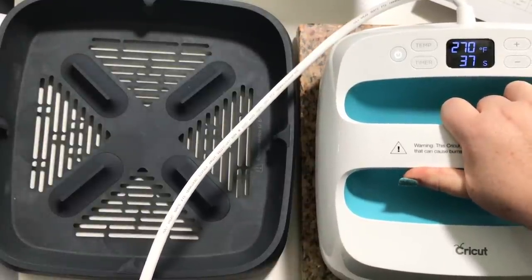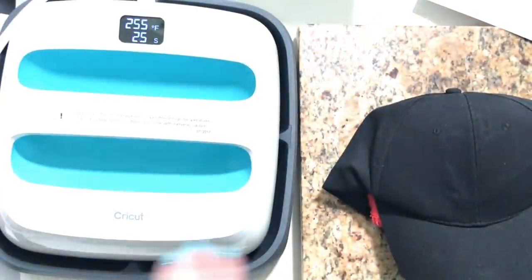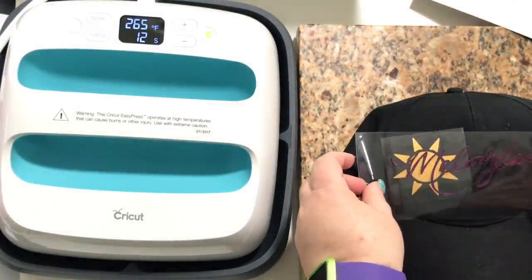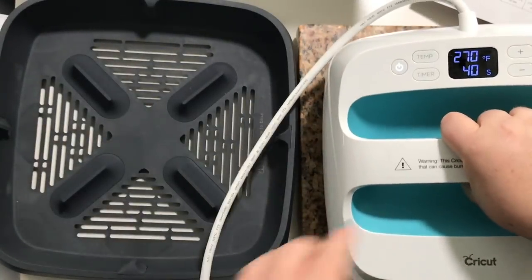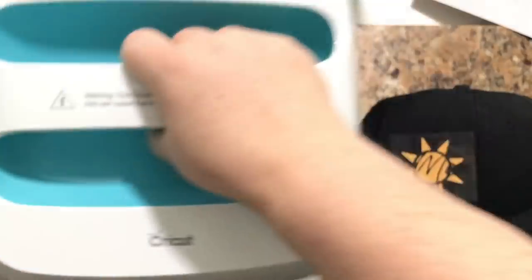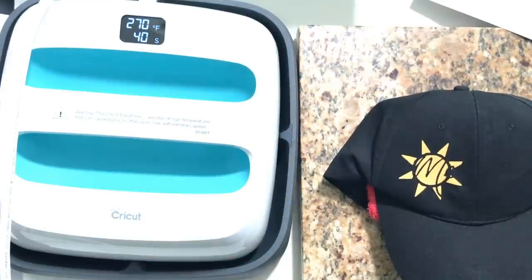I'm gonna go ahead and hit the timer. I'm not gonna do the whole 40 seconds. Let's set this here just temporarily and make sure we have this on here straight — we're gonna put it right there. I'm only gonna press this on for about 10 seconds because we're gonna do another layer. So I'm just gonna watch this and have it go down to 30 seconds. Now, when you peel off foil iron-on you have to wait until it's cool. It's still warm but it's fine.